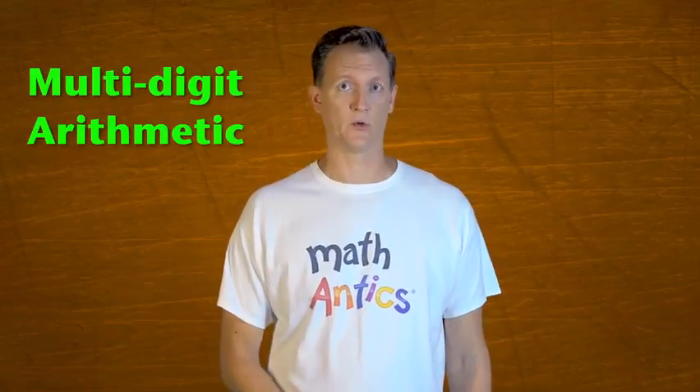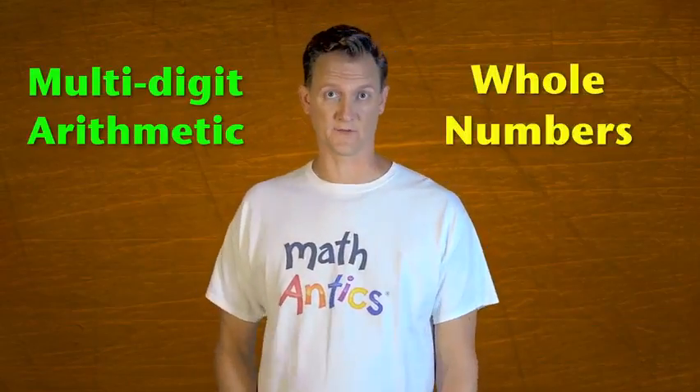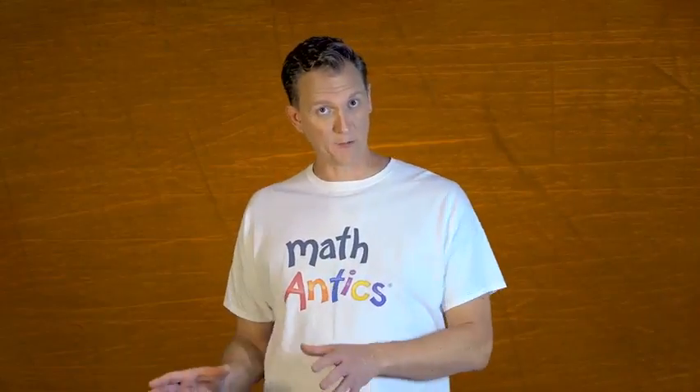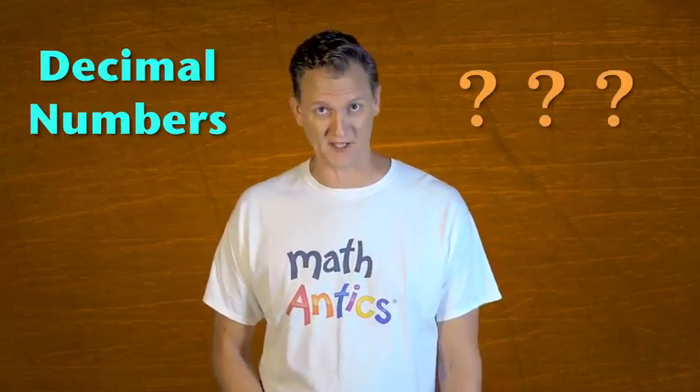Hi, I'm Rob. Welcome to Math Antics. In this lesson, we're going to learn about Decimal Arithmetic. But before we get started, if you don't already know how to do multi-digit arithmetic with regular whole numbers, be sure to watch our videos that cover those subjects first. That's really important because I'm just going to show you how you can modify the procedures that we already learned in those videos so that they work for decimal numbers. So if you don't know how to do those procedures already, this video won't make very much sense.